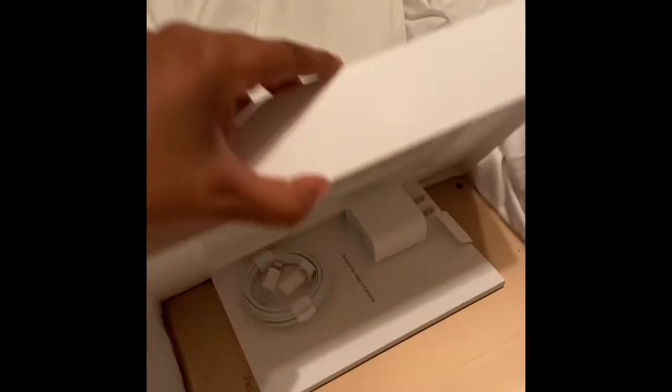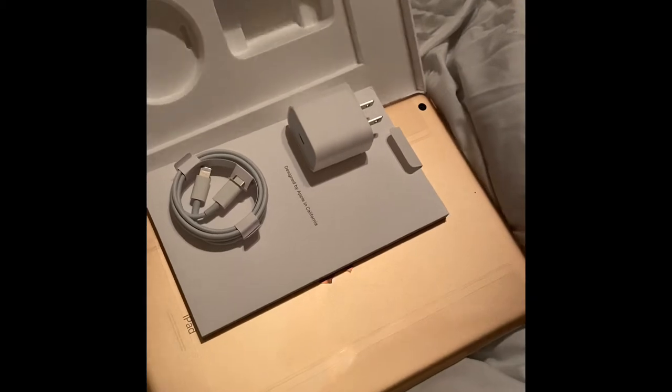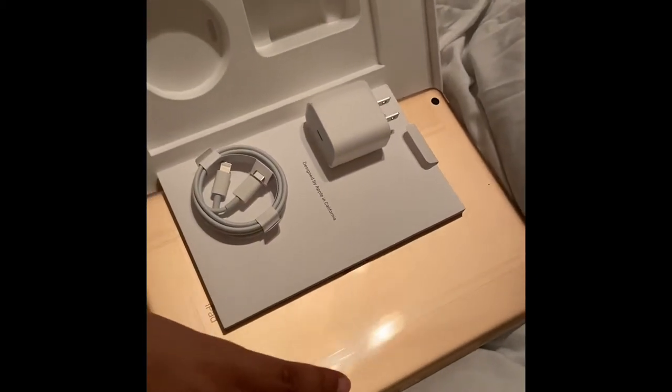I'm going back to school for management — yay! And all that just fell out. So there she is. She looks so cute. I'm showing the back of it as well.